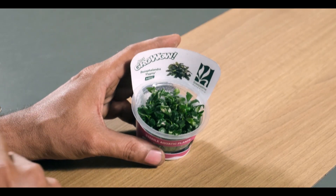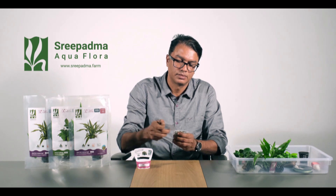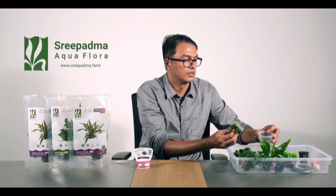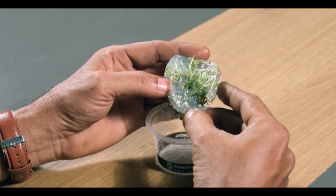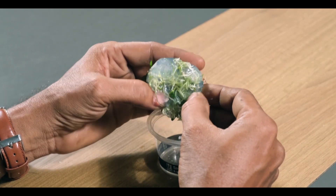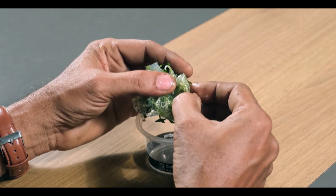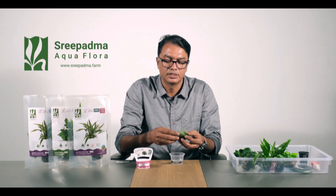This is a good place for us. I will open the tissue culture container and remove the soil. After the soil, I will remove the fertilizer from the plant. We will remove the plant and take some of the plant from the top and bottom.